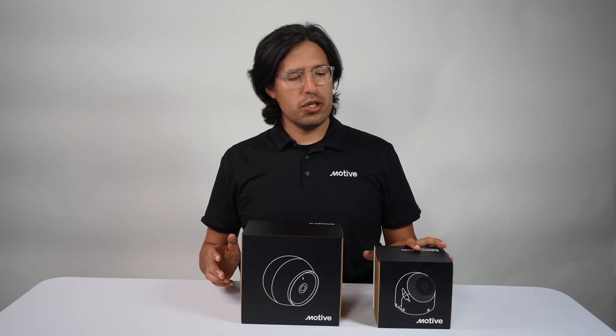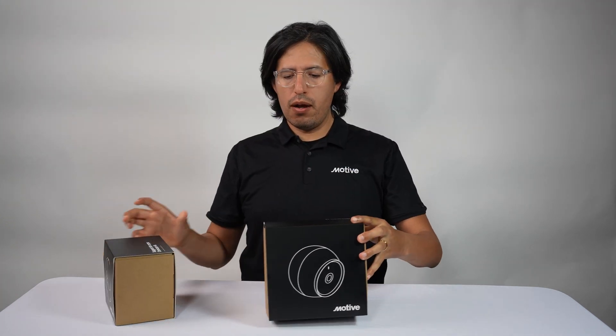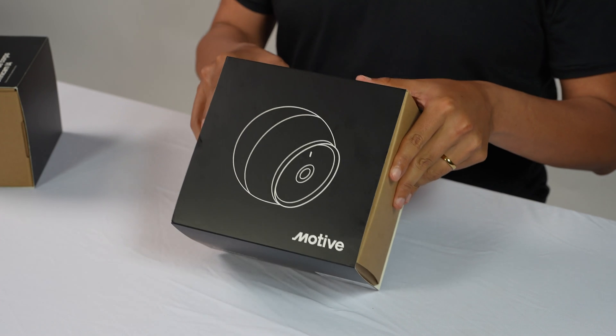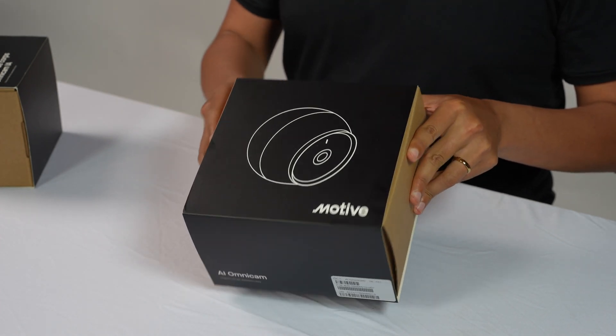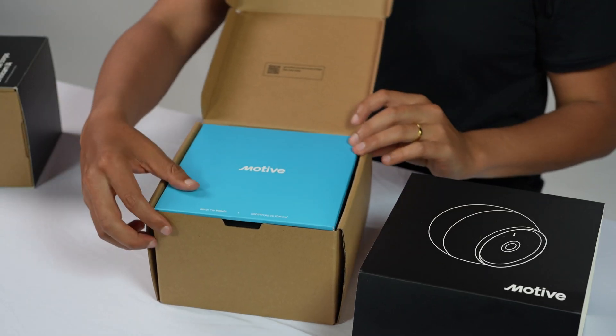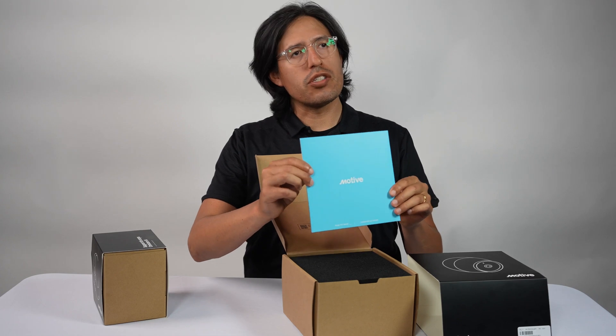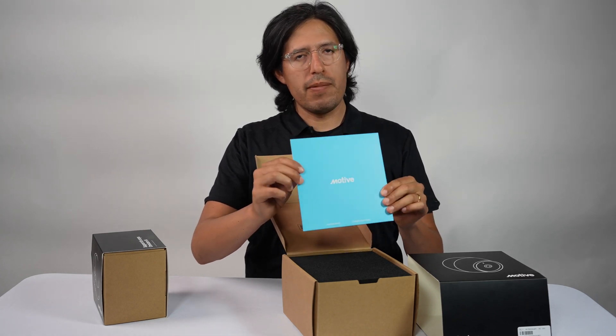Let's jump into one of these boxes and really see what is in store for you. This box here contains the camera itself. What you'll see inside is the manual, which is going to give you all the instructions you'll need to perform an installation.